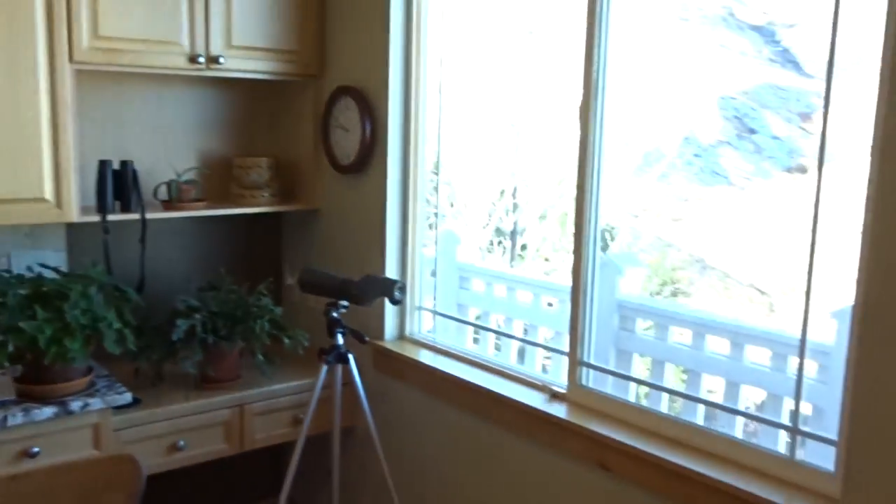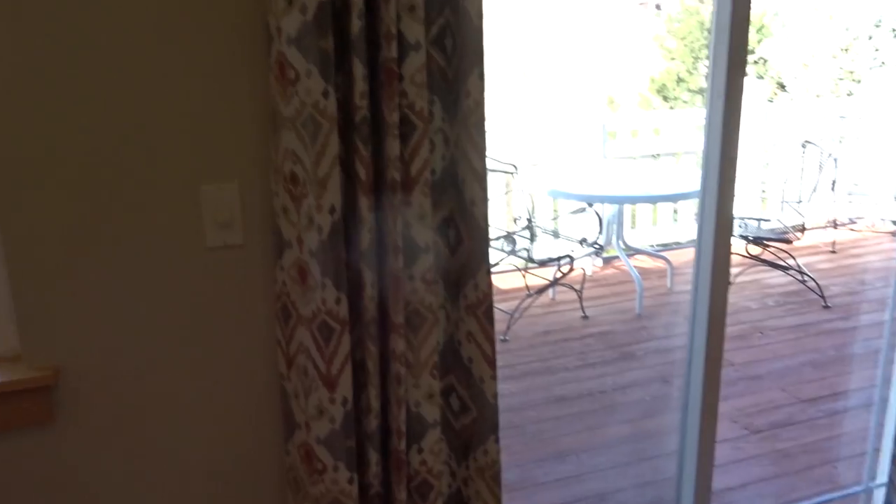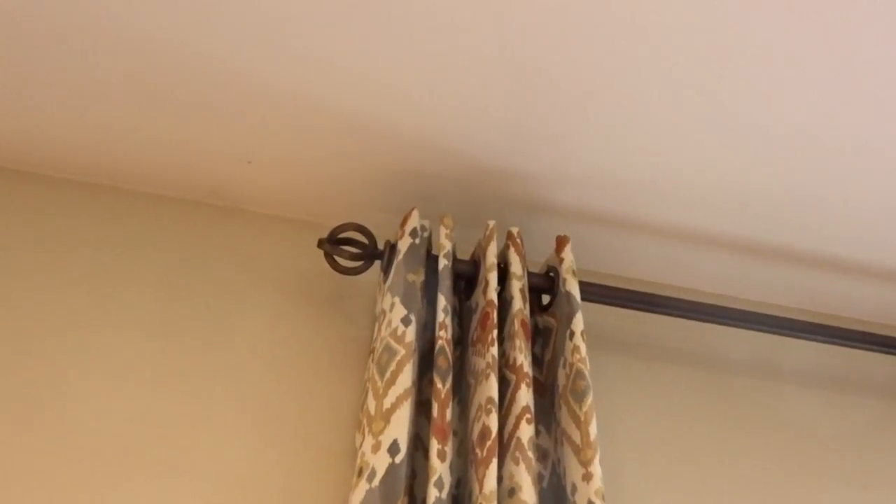Hello and thank you for watching the Kempler Design video blog. I've just installed some draperies for a client and I want to talk about why we chose what we chose. Taking a look at them, we can see that we put in some draperies over this door, and if we look up at the top we're going to see a familiar sight — they are grommet top draperies.